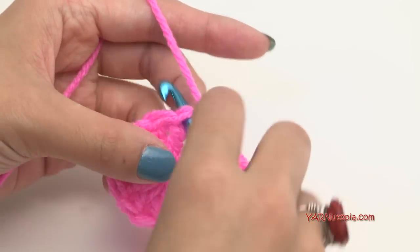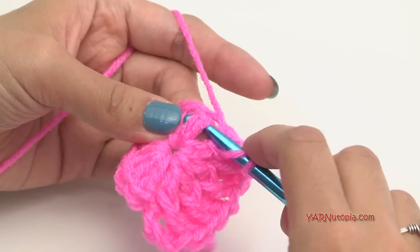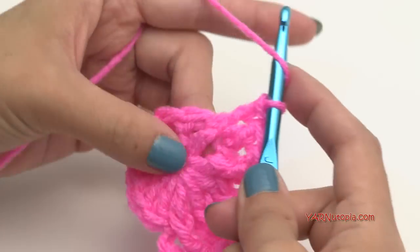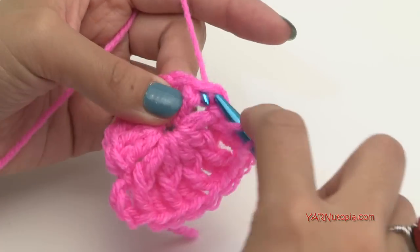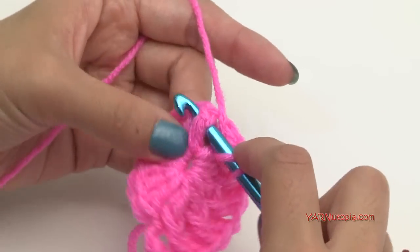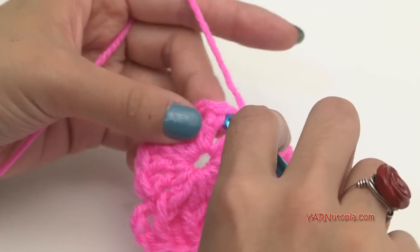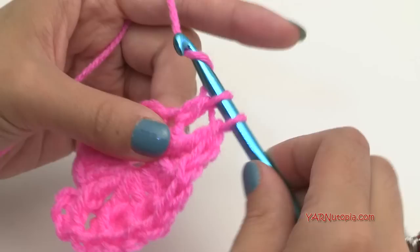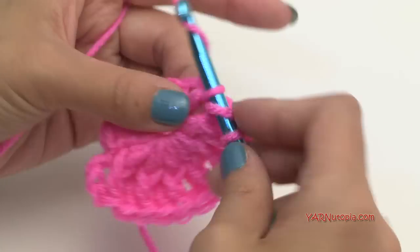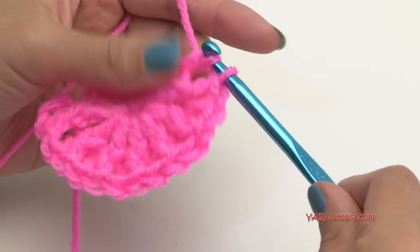Next stitch: regular double crochet, then front post double crochet around that same stitch. Continue repeating — regular double crochet into each stitch, front post double crochet around it. Do that all the way around and I'll meet you up when we go on to round three together.